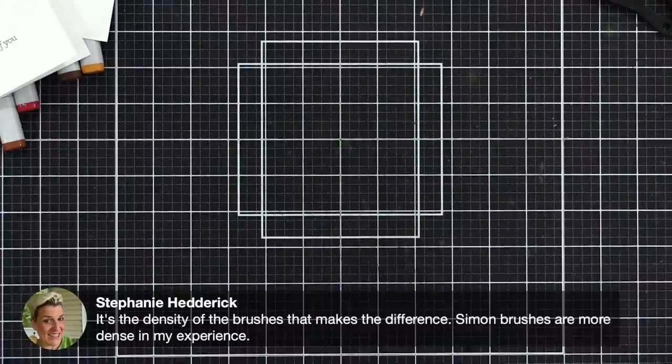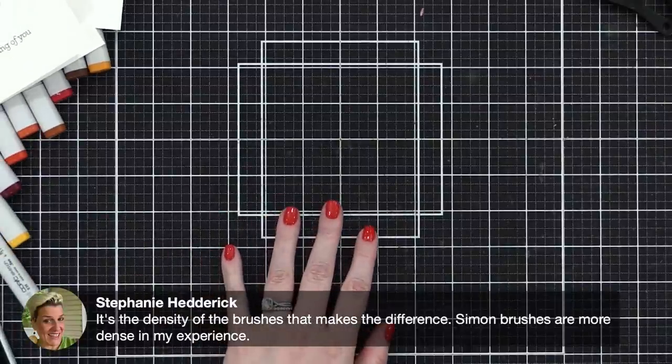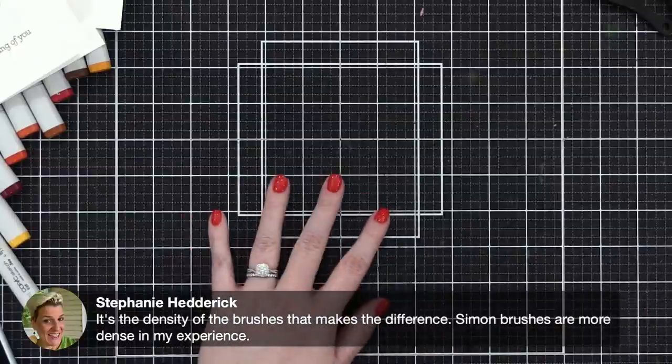Stephanie says it's the density of the brushes that makes the difference — Simon brushes are more dense in her experience. That might be the difference — I'll have to take note of that next time I use them.